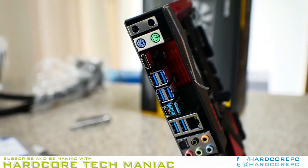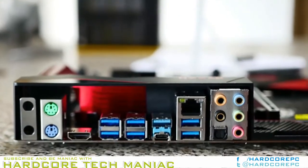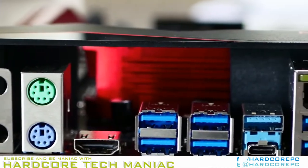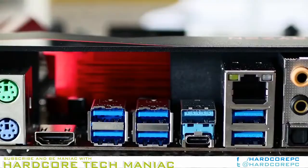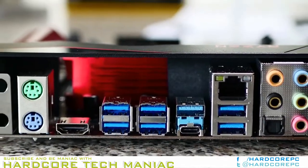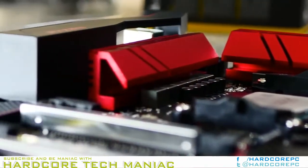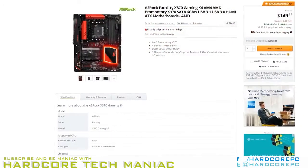Despite the glossy finish and superb branding, box contents are a little sparse, with only 4 SATA cables, a backplate, 4 individually packaged tiny screws, an SLI bridge, software CD, postcard, and documentation.